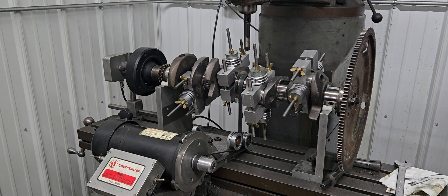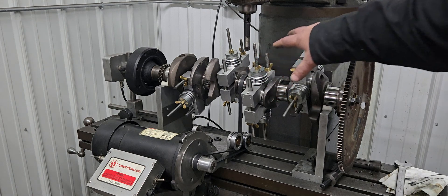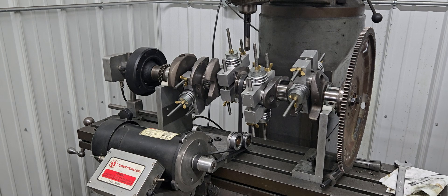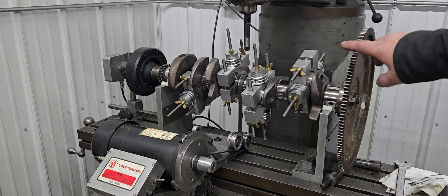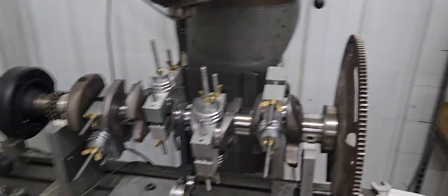All of these bob weights — we call them — these four simulate the weight of the rod and piston assembly: rings, pins, rod bearings. There are some formulas that divide stuff up between rotating and reciprocating weight, but basically you simulate the weight of the rod and piston assemblies. In this case, because it's externally balanced, you'd have the dampener — balancer, I should say — on the front, and then you have the flex plate on the rear, and it'll have an external weight because it's externally balanced.